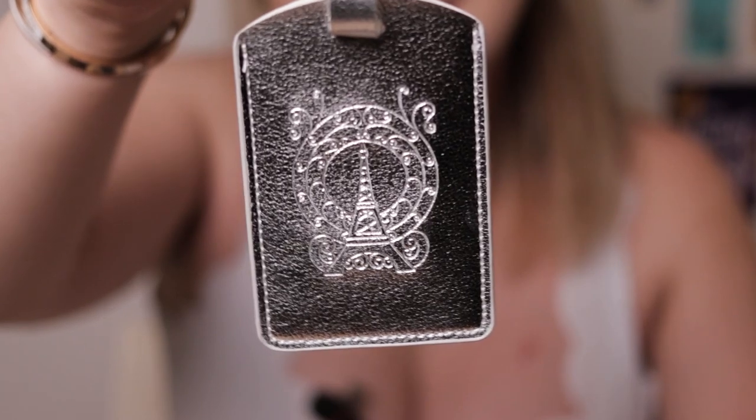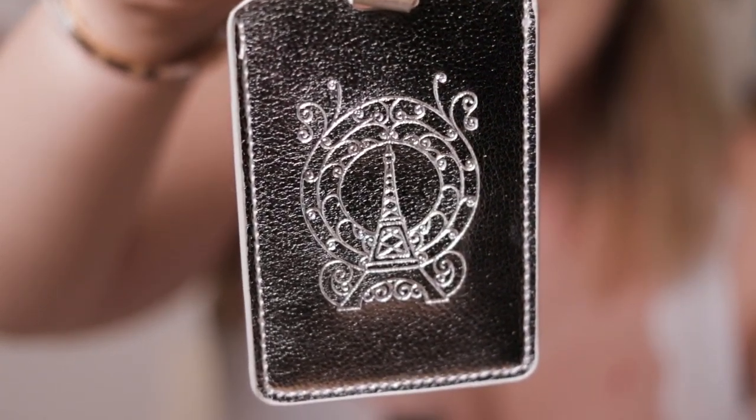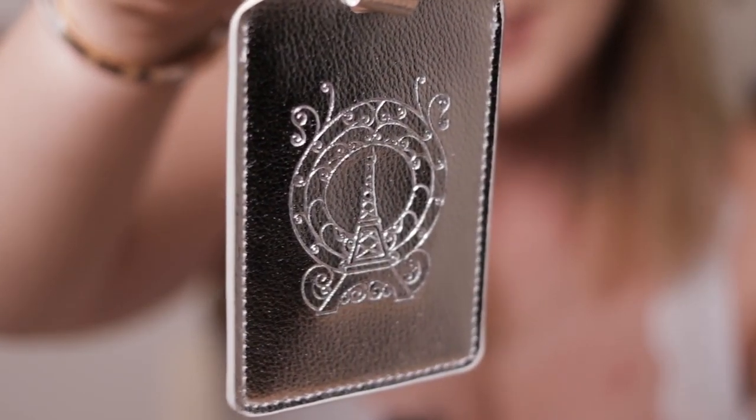Then we have a luggage tag, which is also inspired by the book in this January box. Nice and silver, with nice detailing. I wonder where they actually make these things and how unique an item it is. There are so many bookish boxes with similar things, but they have a luggage tag. I think it's really cool and I feel like that's what separates international boxes from local boxes — they just have more unique items.